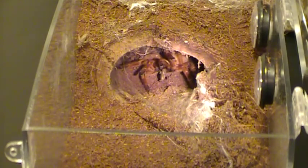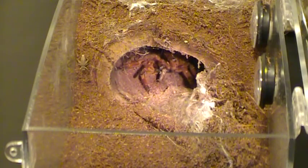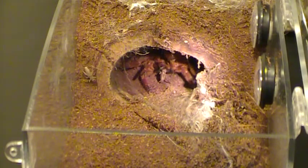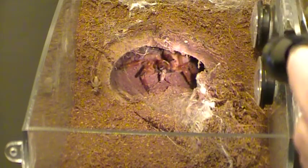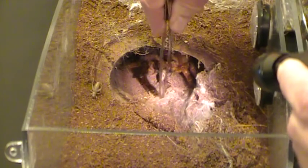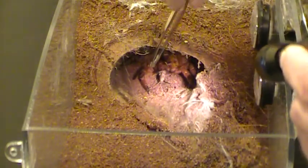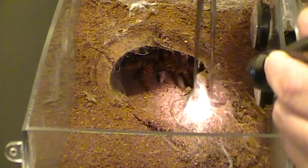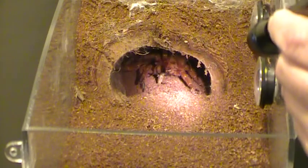That is awesome. Look at that. Wow, she is so pretty. Awesome — she has blue coloring at the end of each leg. That is so cool. Try to get some more crickets in there. Take out the web — she'll have to build a new web.